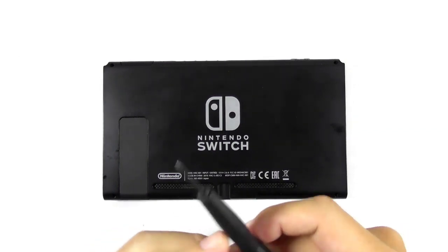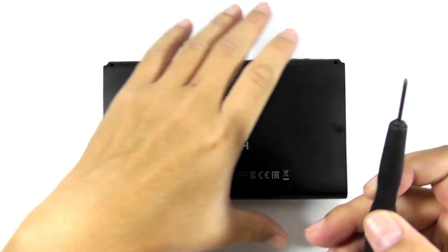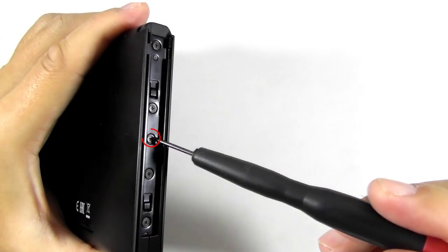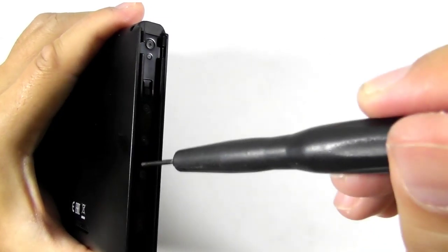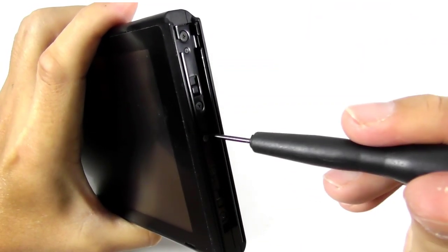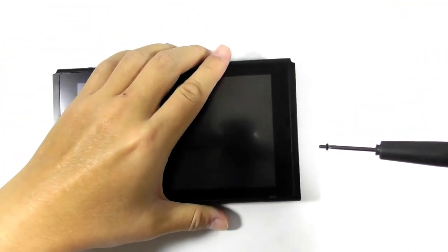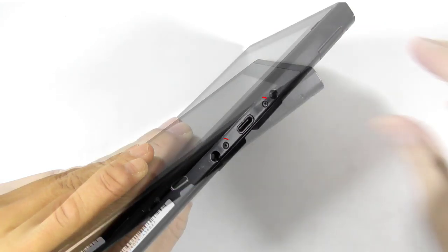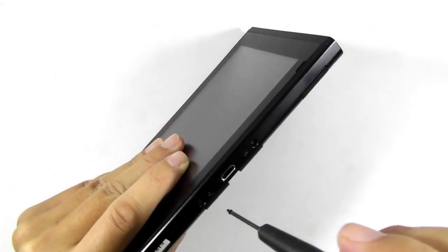Now get your Phillips screwdriver and remove the rest of the screws. Get to the side of the console and you can see five screws on the joycon rail. Remove the middle screw and leave the rest intact. Now do the same thing to the opposite side of the console.